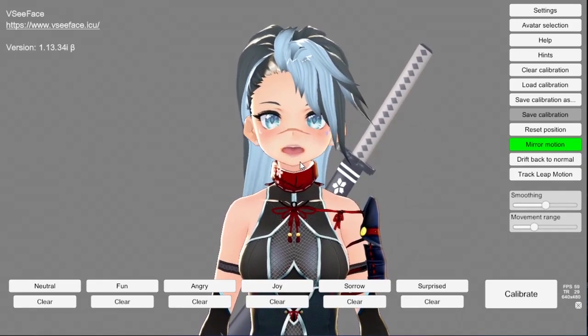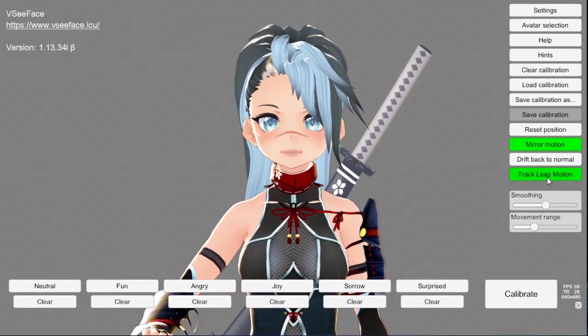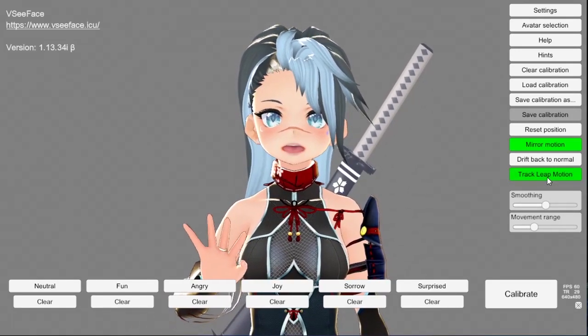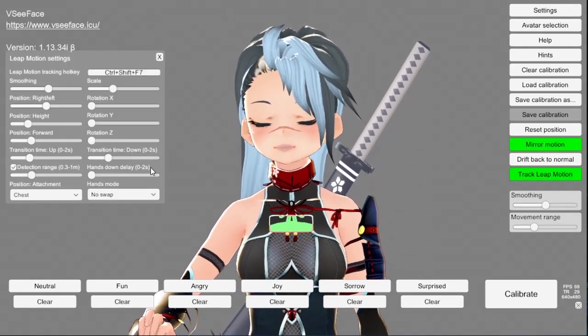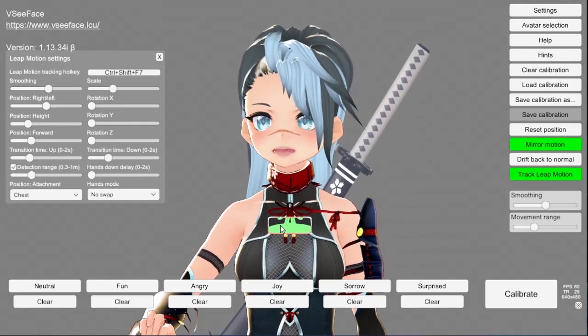Now, to start Leap Motion tracking, all you have to do is press this button. As you can see, mine's already set up. But to set yours up, you're going to go to Settings, Leap Motion Settings. And here you can see where to position it.